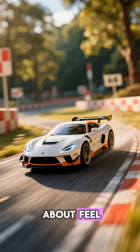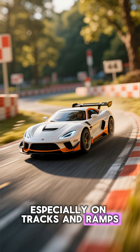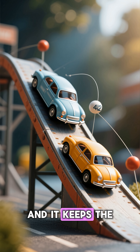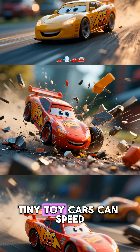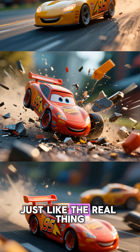But it's not just about feel. The metal bottom improves performance, especially on tracks and ramps. The extra weight ensures momentum carries the car further, and it keeps the center of gravity low, so the car doesn't flip easily. That's why those tiny toy cars can speed, crash, and roll perfectly — just like the real thing.